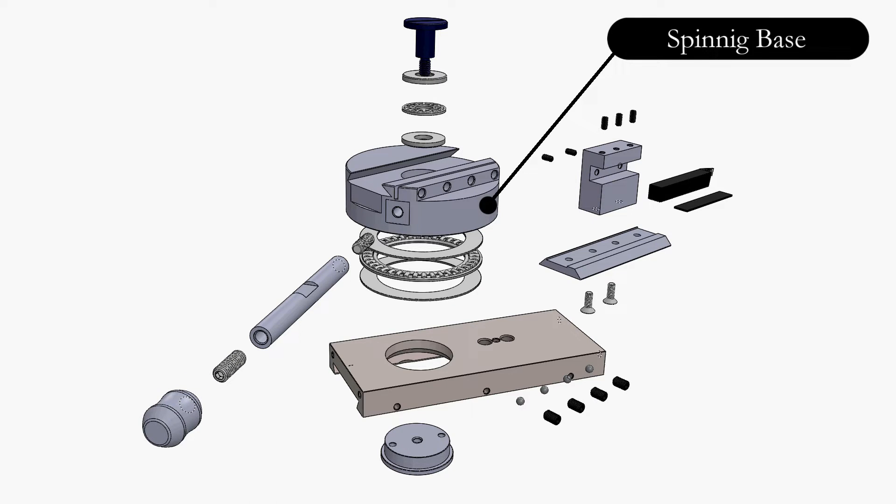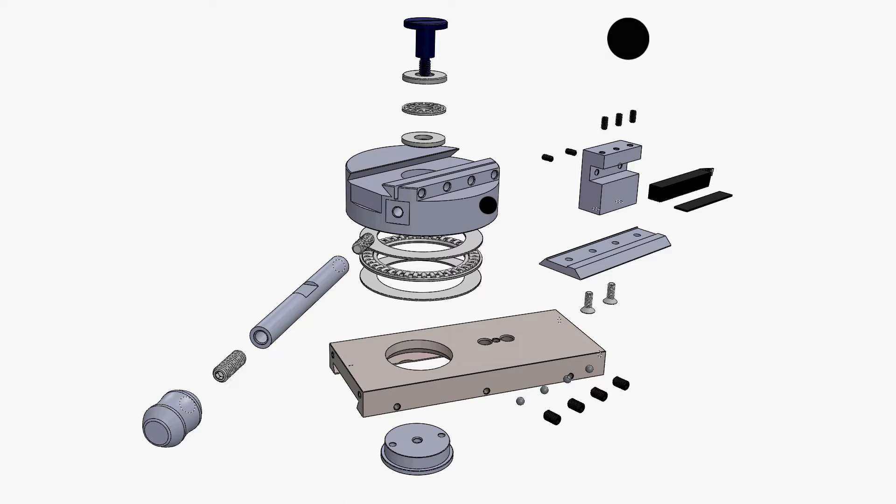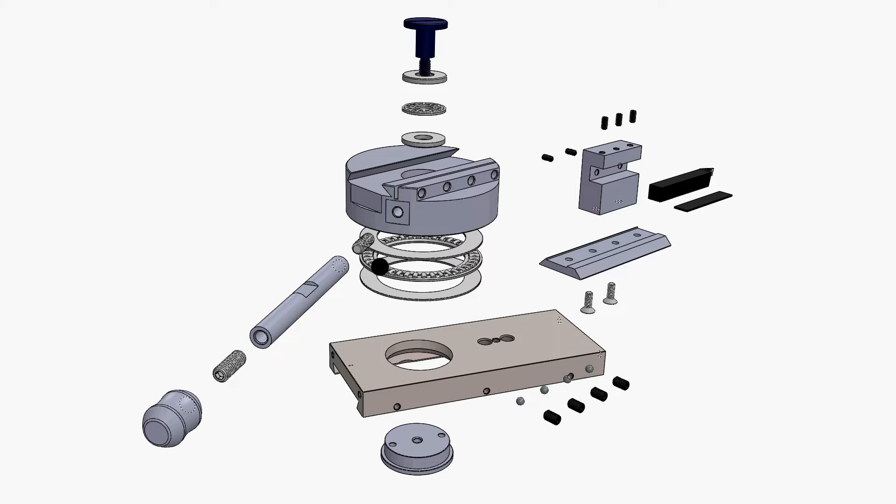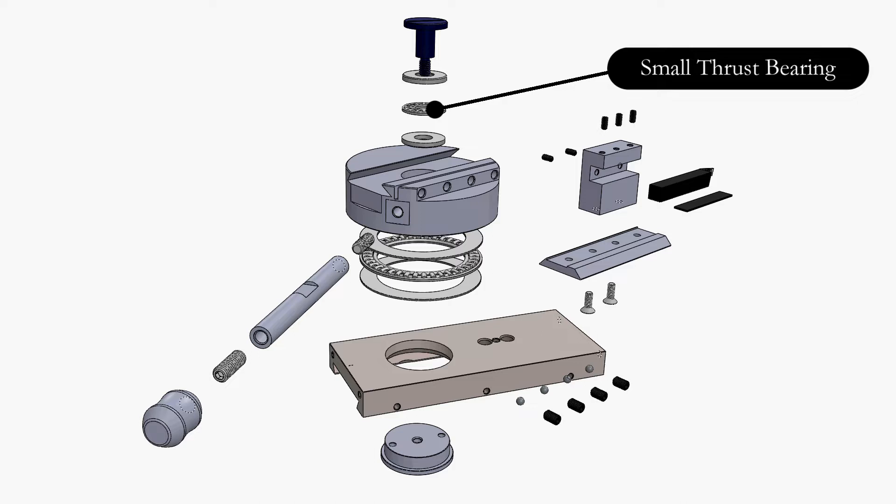The first part that I will be presenting is the spinning base. This base spins between two thrust bearings on both sides which totally eliminate the play in the Z axis. The radial play is then eliminated by the use of a shoulder screw that is precisely dimensioned in the center of the spinning base.